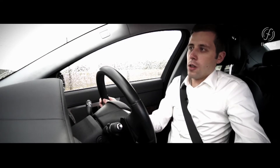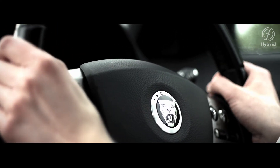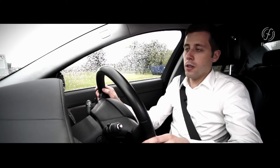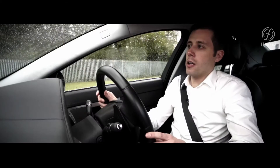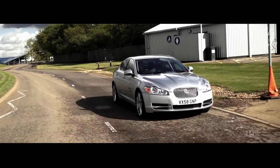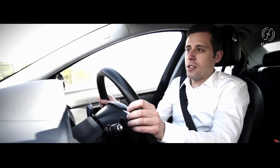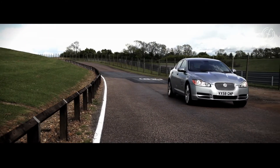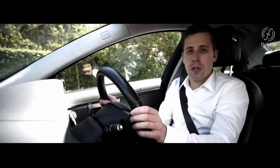The next mode is performance mode. In this mode the engine charges up the flywheel at every opportunity, so you always have a certain level of energy stored. When you go to full throttle you get the full engine power plus the full 60 kilowatts — 80 horsepower — from the flywheel hybrid system to really boost the performance of the vehicle. That was a little insight into how this Jaguar XF with the flywheel hybrid system works, the modes available with such a system, and I hope that was quite interesting.